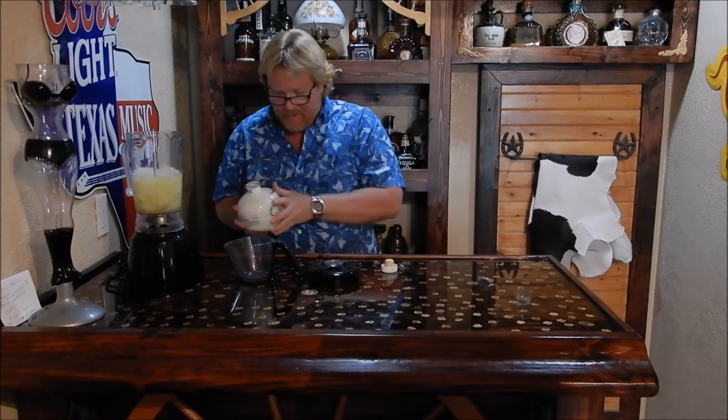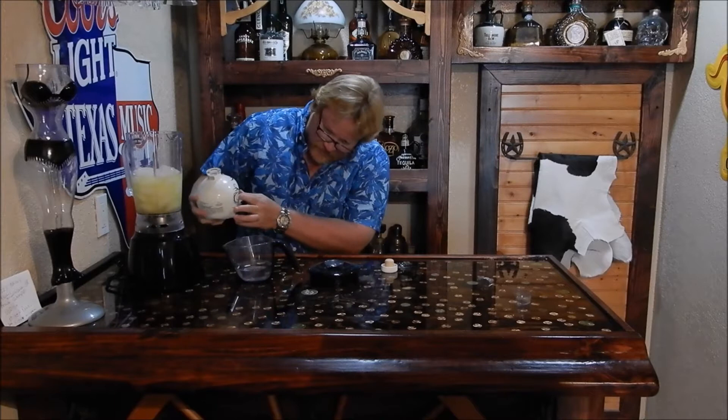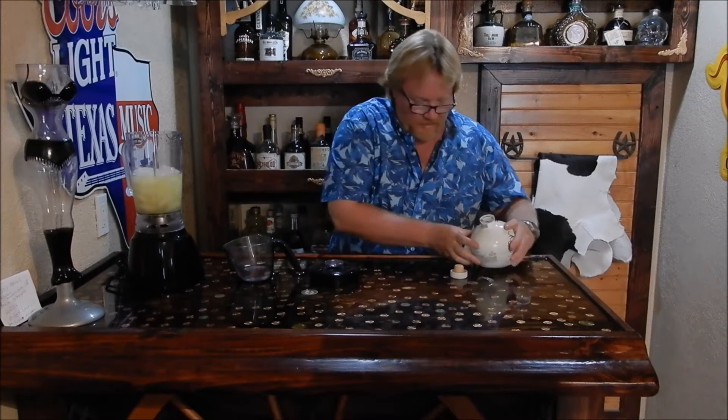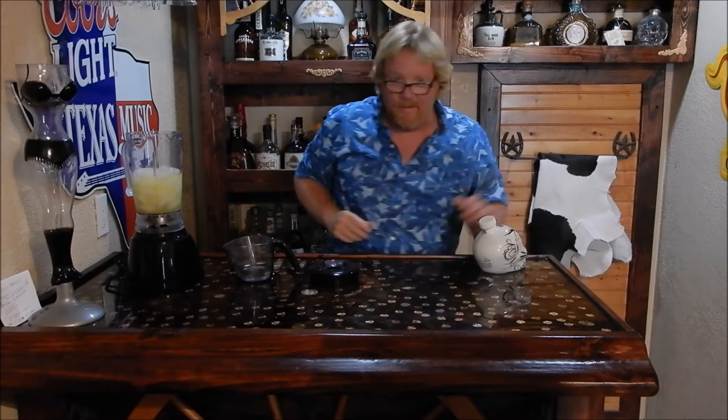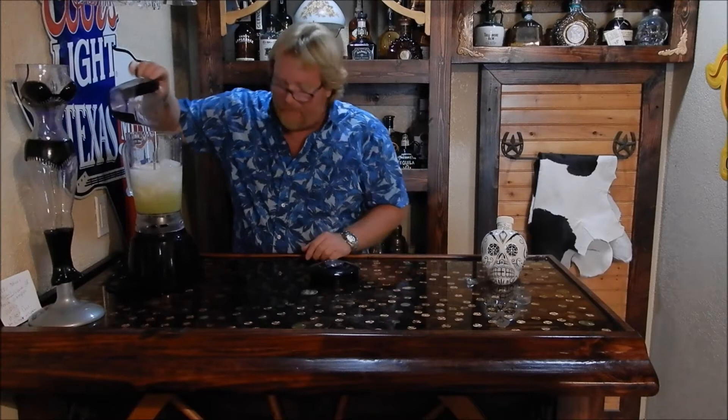We're going to be using 4 to 6 ounces, so I'll use 5 ounces. We like ours a little bit stronger. There we go — that's about 5 ounces there. Put the lid back in to where I can't get it open again.